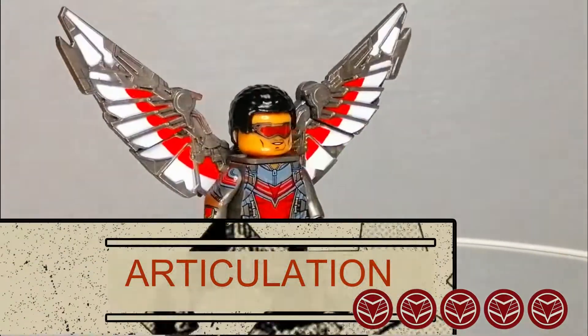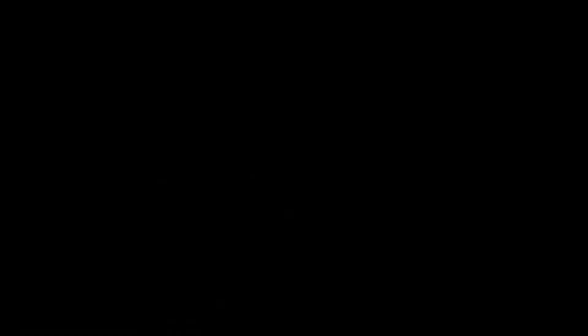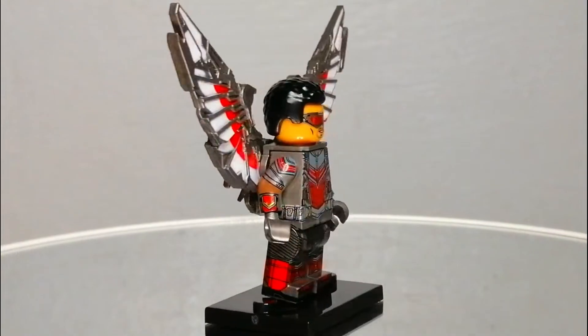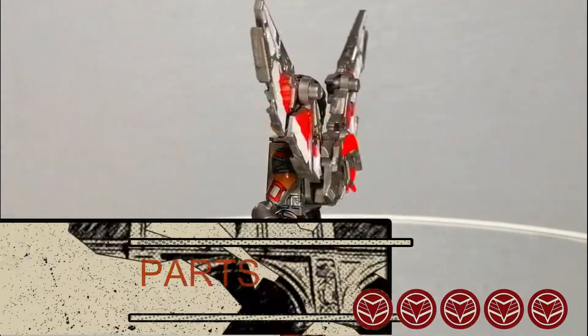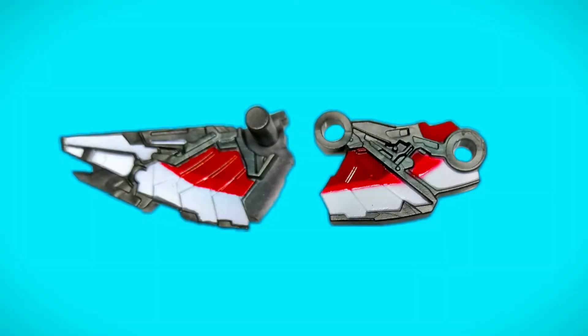The minifigure has standard articulation. The winning feature is the articulation of the wings — they can be stretched or folded, allowing poses that you cannot do with the standard minifigure accessory. Collectors who don't mind bricks deviating from the usual format will like the wings and jetpack. The wings were produced in two pieces to allow articulation.